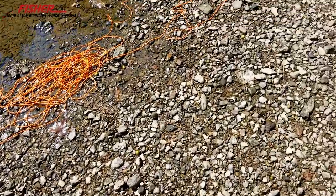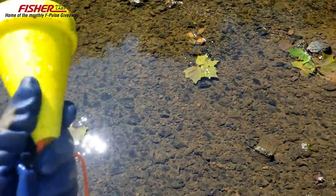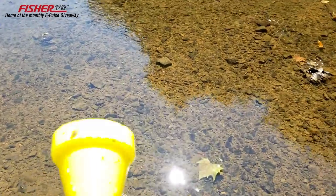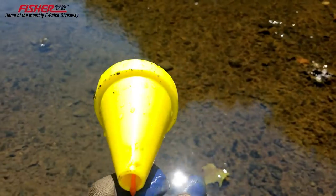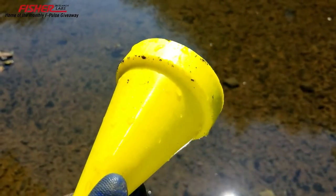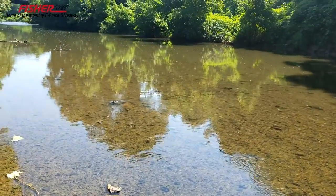I'm out on the creek today doing a little magnet fishing. I'm using a Brute Magnetics rig, which is really nice. I've already thrown it out once and pulled back a bunch of stuff. This is the 350-pound magnet — it does really well, not too heavy. The bright yellow cone helps keep it from snagging, and if you lose it, that iridescent yellow helps you spot it in the water.